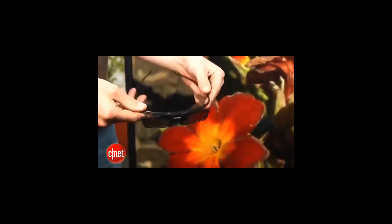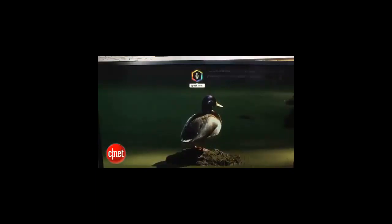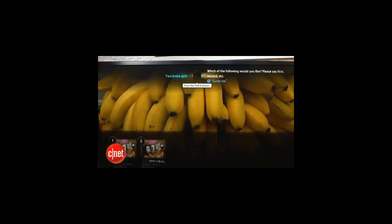Samsung rounds out the feature package with four pairs of active 3D glasses in the box. I'm not a big fan of the glasses — they didn't fit all that well and they feel a little flimsy — but since this is a universal active 3D TV, you can buy third-party glasses if you want. In addition to gesture control, you also get voice control on this set; you press a button on the remote and talk to it to perform keyword searches for TV shows and movies.